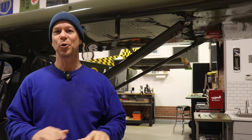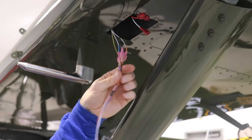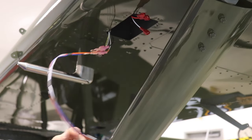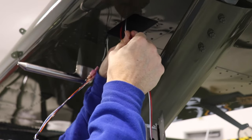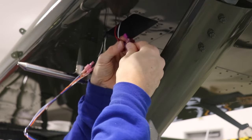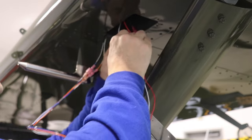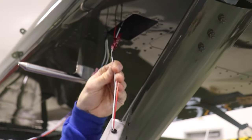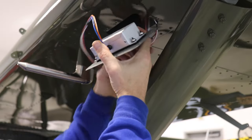Now with the wings attached to the airplane, there's a whole bunch of other little things I can get done, starting with the pitot heat controller. What's awesome about Dynon is all of these connectors are already installed on all of the wires, so it makes it super simple to just put it in the right color — black to black, red to red, and white to white. And get in there. Those are all in there. I've hooked these ones up and now I just stuff the wire up into the wing.